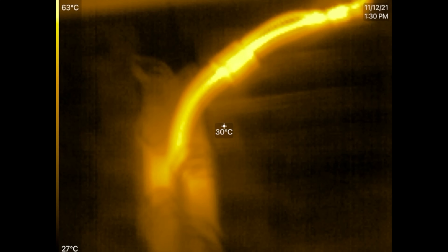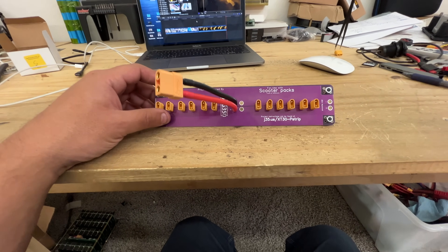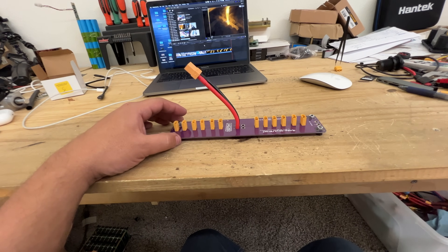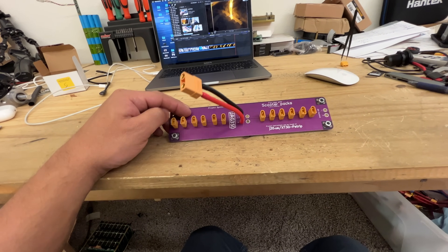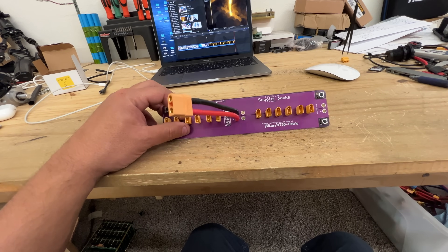The continuous load should be a little bit below that maximum — about 20% is probably a good rule of thumb when running this thing. So there you go — this is the XT30 power strip, designed to work on small to medium projects up to 12 of the scooter packs that have the XT30 connector.